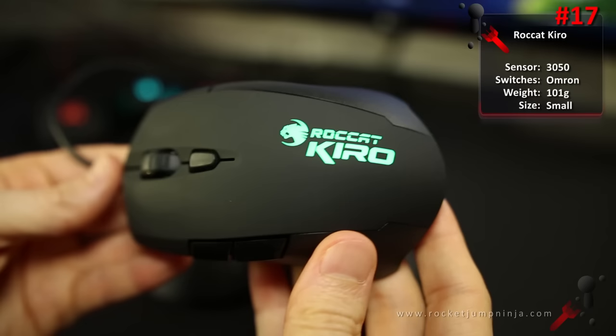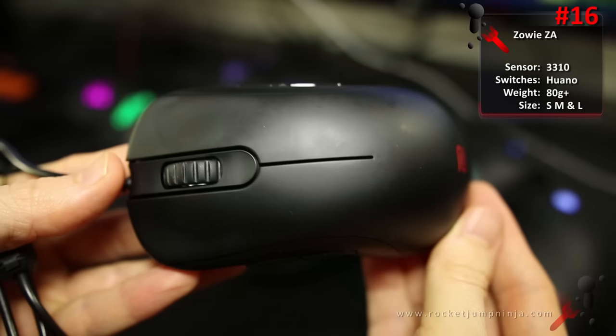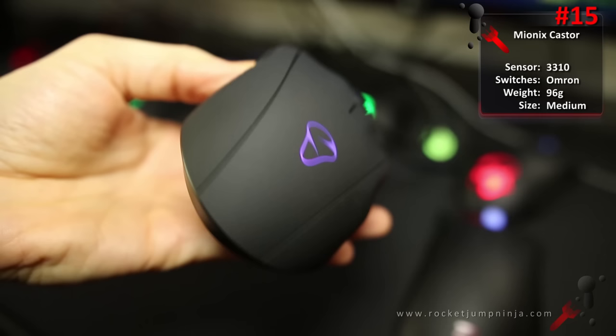At number 17, the Roccat Kiro. Its only real problem is that the weight is unbalanced and maybe it's a little bit too heavy. The sensor can be made to spin out, but it's hard to do. Its main selling point is that it's modular — you can choose which side you have the buttons on, or have them on both, or none. It's a great concept and I hope Roccat bring out more like this. Good for small to medium hands, all grips, and mainly MOBA. At number 16, the Zowie ZA series. This is a bit of a prediction because it's a top quality mouse — I'm just not entirely sure how many people will like this shape yet. Good for small to large hands depending on which one you get, palm and claw grips, and FPS.